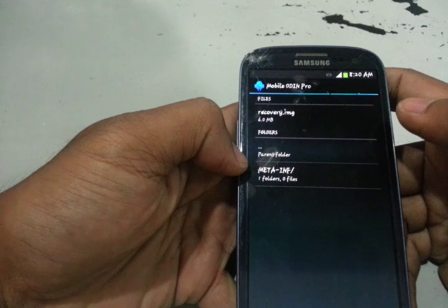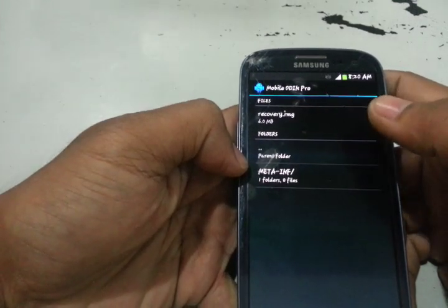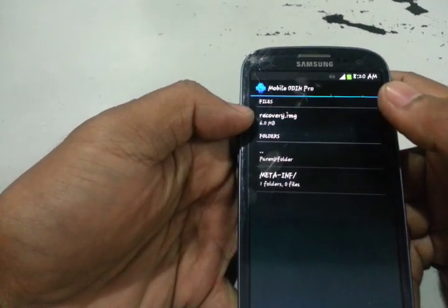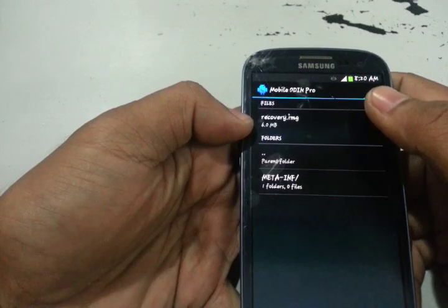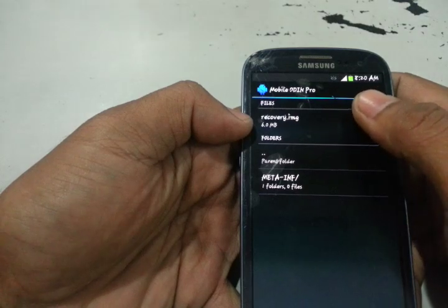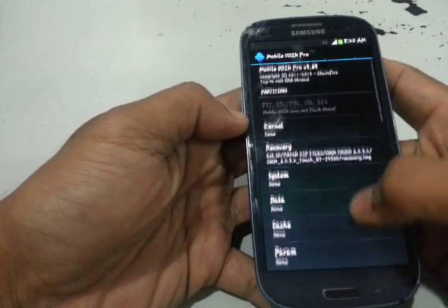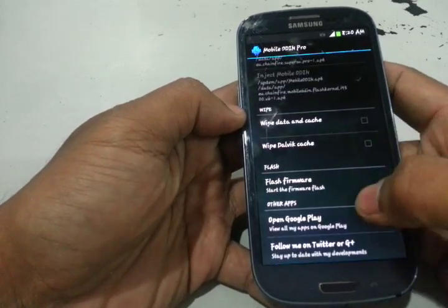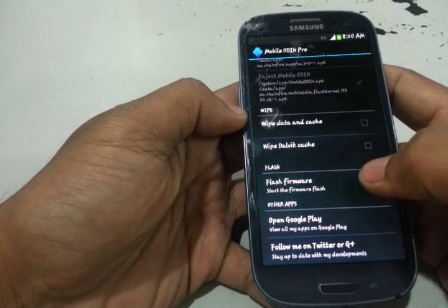Mobile Odin Pro will ask you to extract the zip file. What will happen is it becomes a recovery image. We will select this one. I already extracted the zip file, so here is the result. That's what will happen. Then at the bottom, click 'Start the firmware flash' — this one.